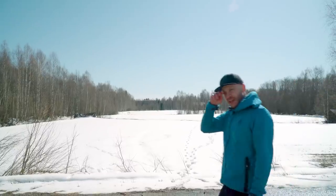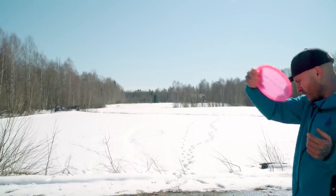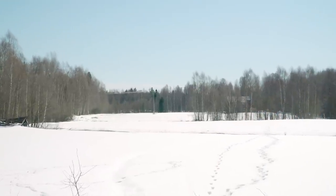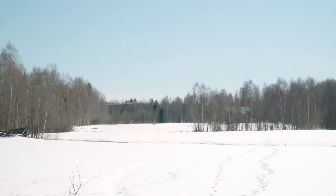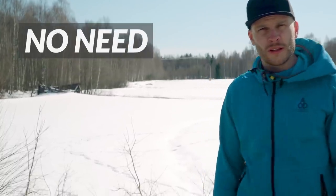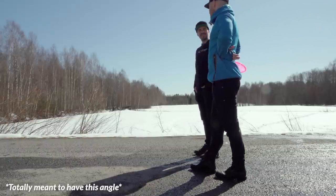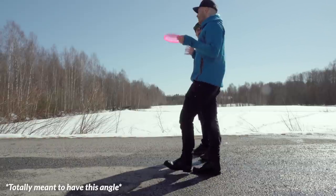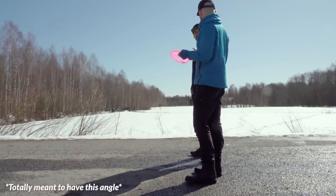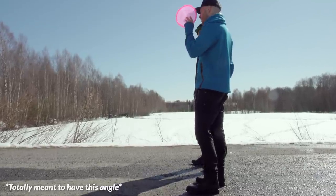I wish this was an anhyzer video. So, let's start with the basics. What is a hyzer? It is the opposite of an anhyzer. I think I've done a lot of hyzers, but not on purpose. It's like happiness — if you try too hard, you get sad and you get anhyzers.